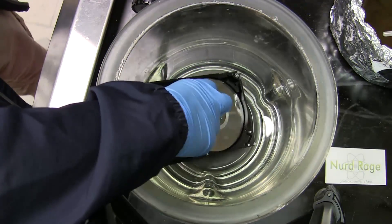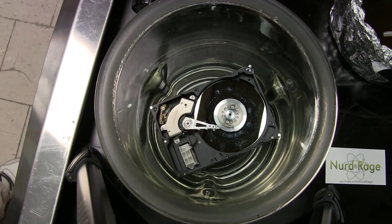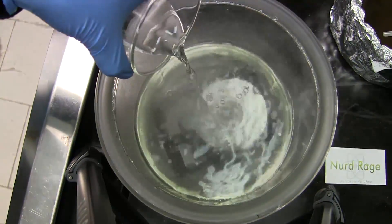So here's the hard drive. I've taken the cover off so the acid has better access. First some water, so the salts produced from the acid reaction will dissolve better. And now the acid itself — hydrochloric acid, also known as muriatic acid.